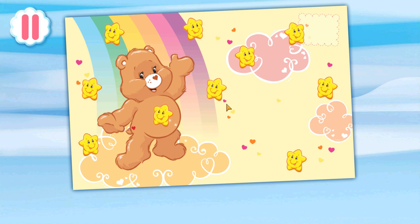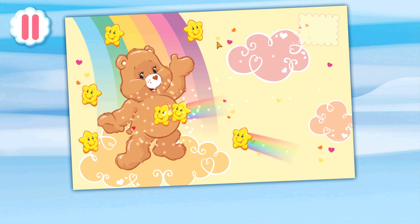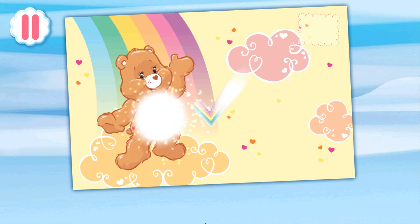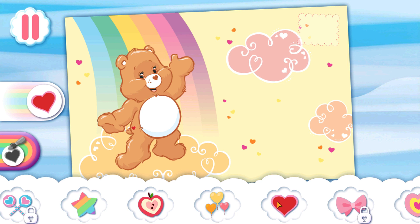Tap all the stars to activate your bear's belly badge. Choose a belly badge, or paint your very own.